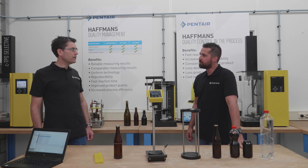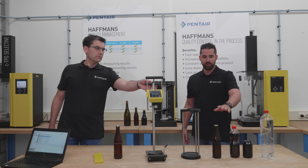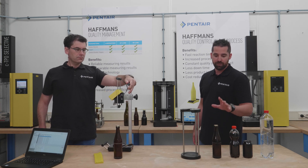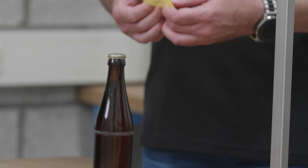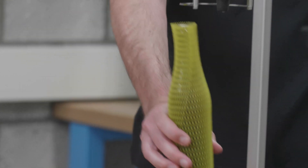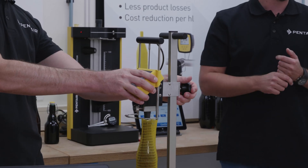Could you explain how to take a measurement with the instrument? If you will do the handling, I will talk you through it. First, what is important is that we have temperature-stabilized bottles. This means that if the temperature of the bottles you measure is consistent, your measurements are also consistent. Second, it's important that we use a safety net because the bottles are of course pressurized. So you put the bottle with the safety net into the device and adjust the height of the measuring head. The measuring head should be approximately two millimeters above the cap.